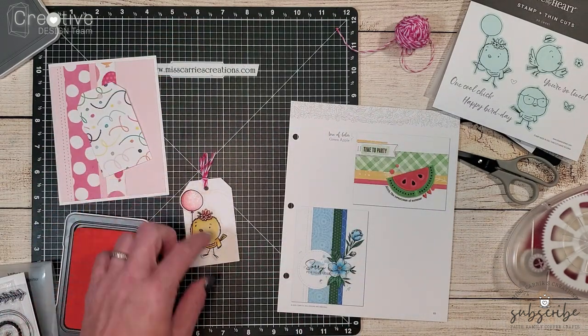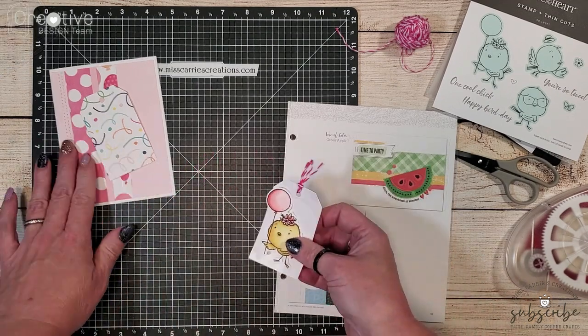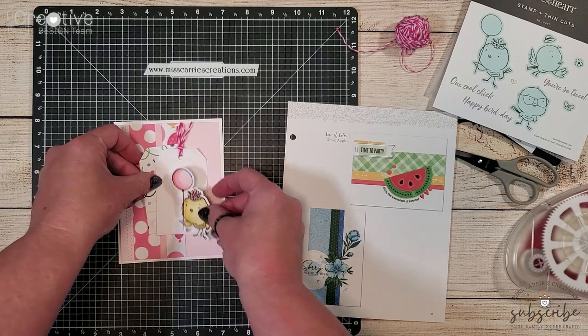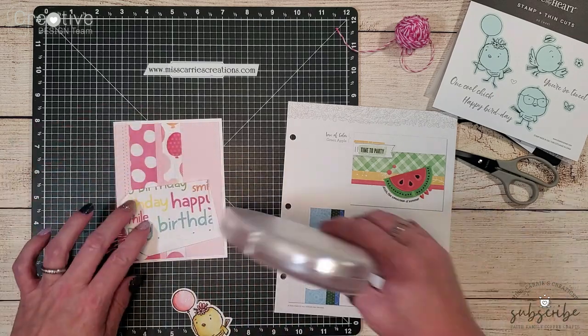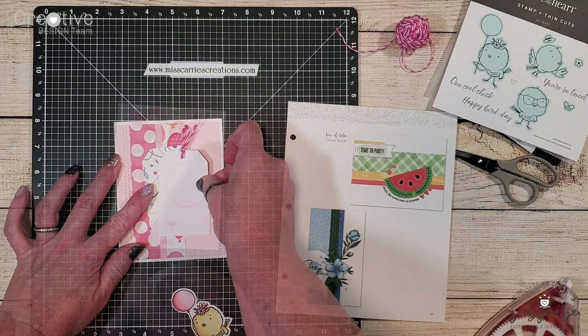This creates a nice little interesting background behind the bird and it matches well with all of the other elements on the card. Now I can go ahead and layer these tags onto the card creating kind of the same look as those flowers that are shown on the sample piece.